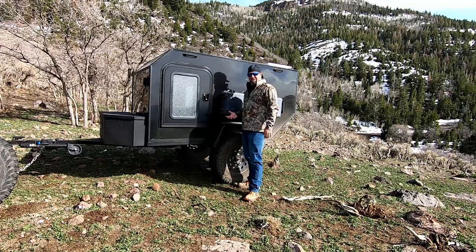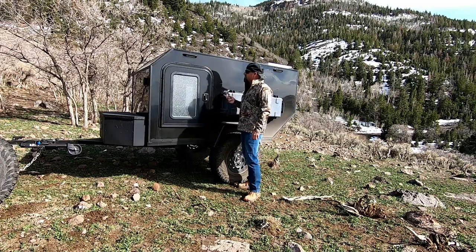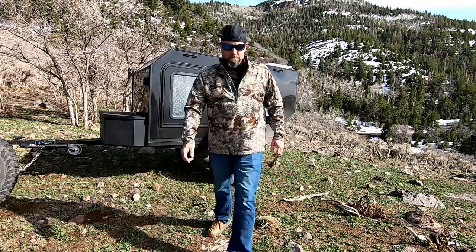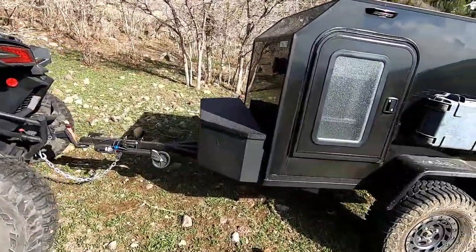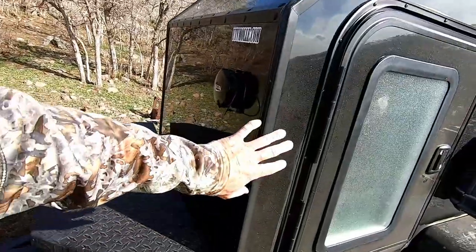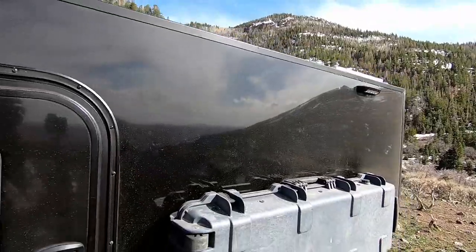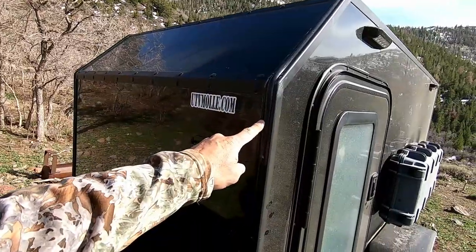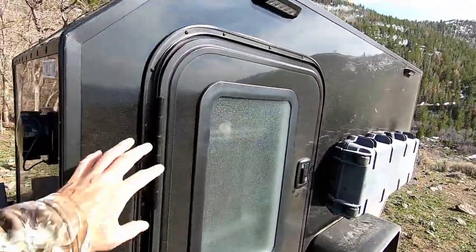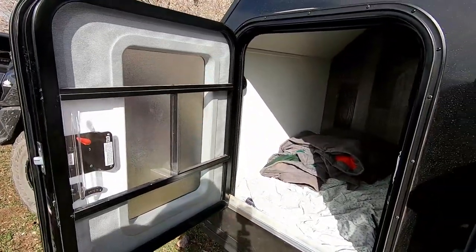This one is a lot more improved from the last one, so I'm going to bring you guys up close and show you exactly what we got here. We have the same siding, the same panels that we used on the last trailer, but some of the new things are we got RV molding and we have a regular RV door — totally pro.